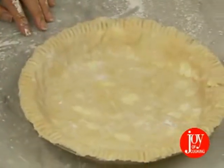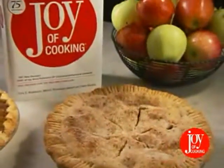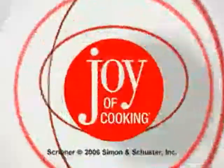Now that you've made a crust from scratch, be sure to pick up your Joy of Cooking to see the next steps in baking a mouth-watering pie. Here's wishing you good food, good friends, and a joyful Thanksgiving table.